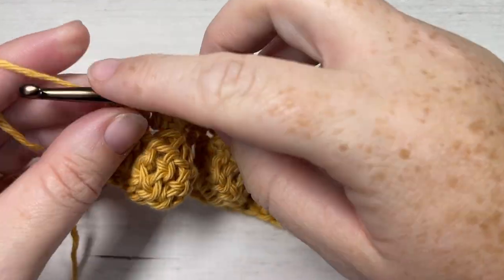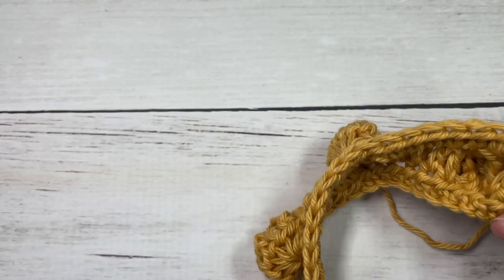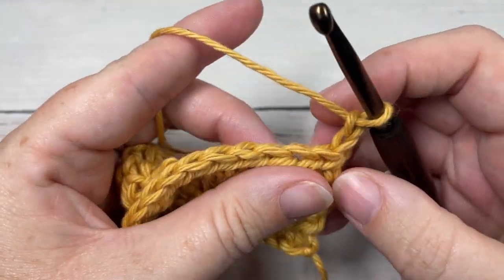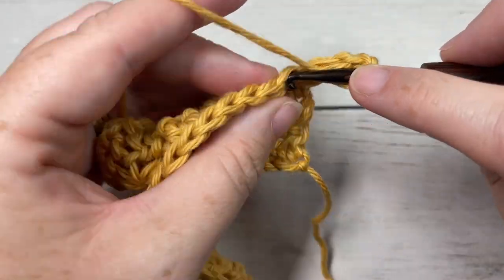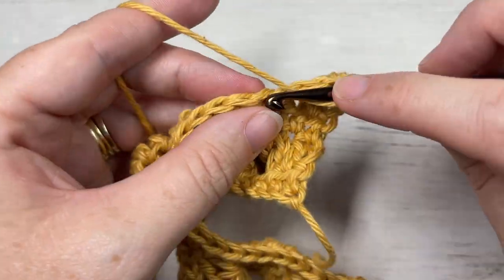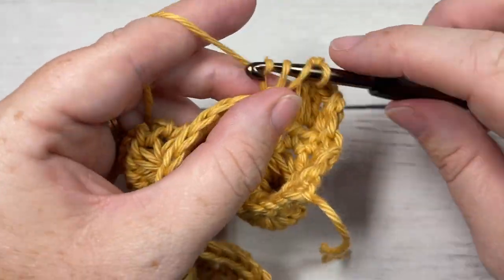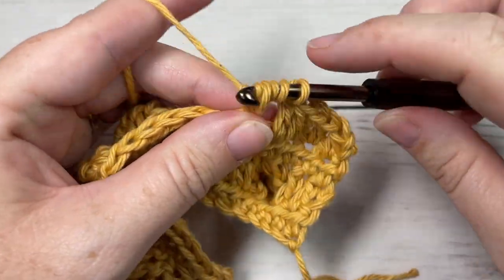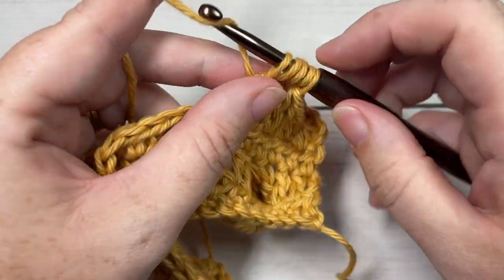At the end of Row 3, chain two — it does not count as a stitch — and turn your work. We're going to work another row of big bobble stitches. This time we're going to begin by working a double crochet into the first stitch and then into each of the next four stitches. You'll then work a big bobble into the next stitch. Working five double crochets beforehand helps to stagger the bobbles.